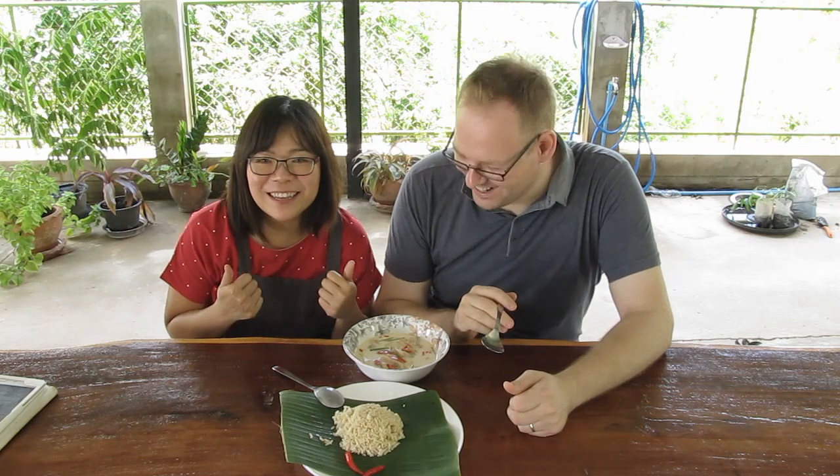Very nice soup, something that I like to eat. Don't forget to subscribe. Thank you for watching our video. See you. I hope you enjoyed.